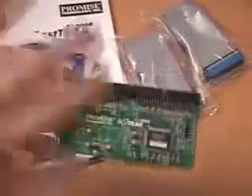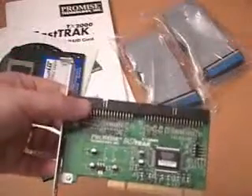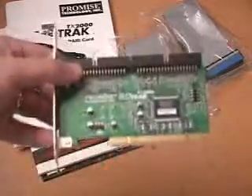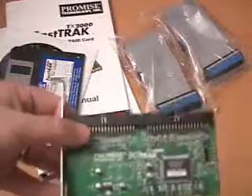Like many of these RAID controllers, they have different types of RAID. You've got RAID 0, RAID 1, RAID 0 plus 1, as well as JBOD. Now, if you're wondering what RAID stands for, it's Redundant Array of Independent Discs.